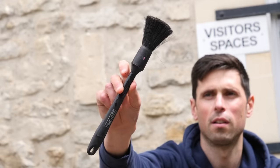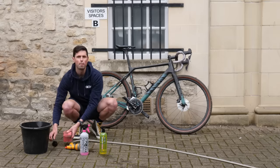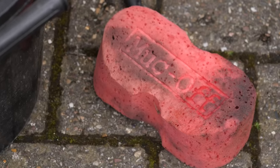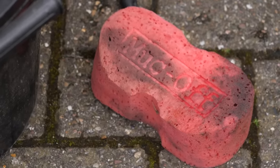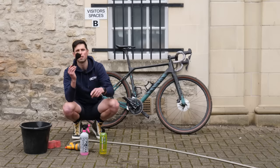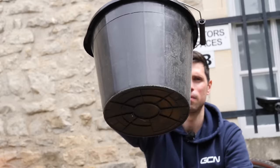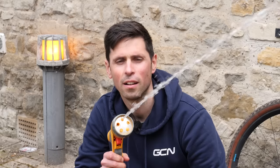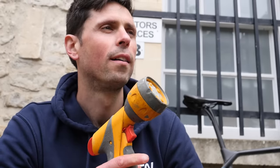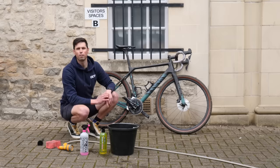You need to have one or the other — you can either have two brushes or two sponges, or a mix as I've done. One you're going to use to clean the frame and the cleaner parts of the bike, keeping it free from grease. Then use the brush to clean the chain, the cassette, the chain rings — all the grimy bits. I've also got a bucket; if you've got access to a hosepipe, great, or you can just fill your bucket up. The first thing we're going to do is use the hosepipe to wash off all the loose dirt and get the easy bits off first.